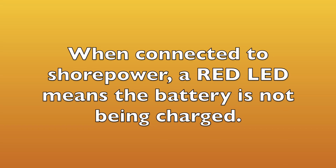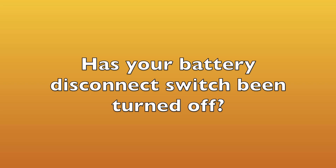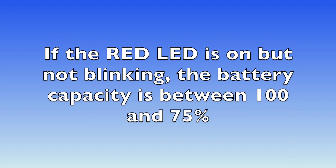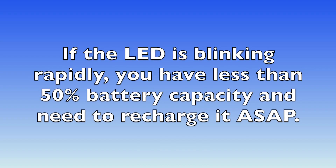If you haven't figured it out yet, red means bad when you're on shore power — your battery is not charging. You're going to have to troubleshoot: find out if your converter is running, if you've blown a fuse or a breaker, or perhaps the battery disconnect switch is somehow turned off. There are various possibilities, but at least you will know that you have a problem to resolve. However, if you're boondocking, it is normal for the red LED to be on because you're discharging the battery. If the LED is blinking slowly, you've used up 25% of your battery's capacity; when it starts blinking fast, you have 50% or less charge, so you better figure out how to recharge fairly soon.